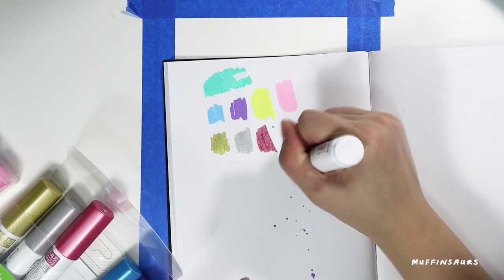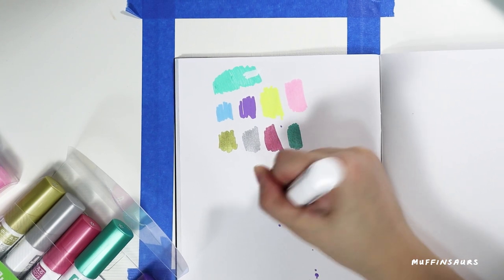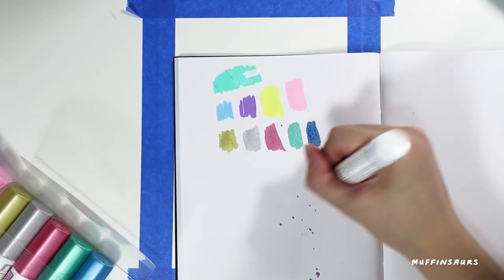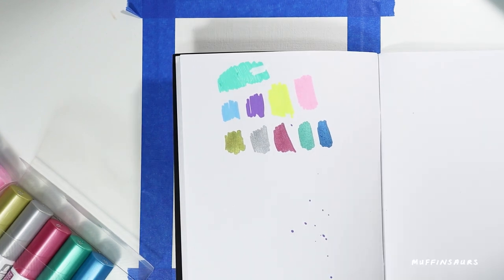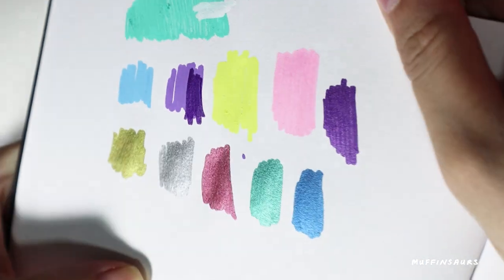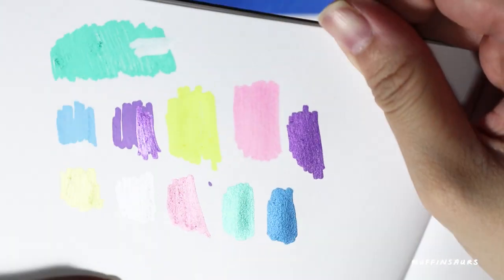You can get all these markers for $2.89 at Overjoyed. They do come in a set - I'm not sure what the price for a set is, but you can go down to Overjoyed and take a look. They come in a few colours and also metallic. I'm trying the metallic colour right now and this is what it looks like under the light - it's shiny.